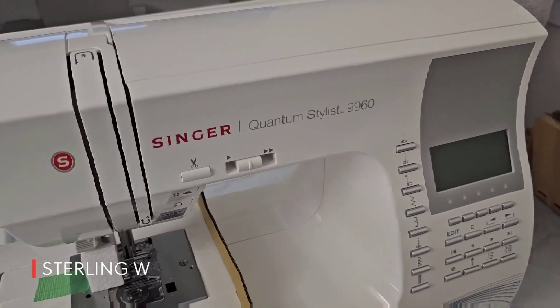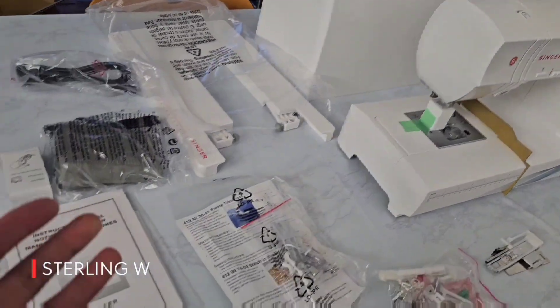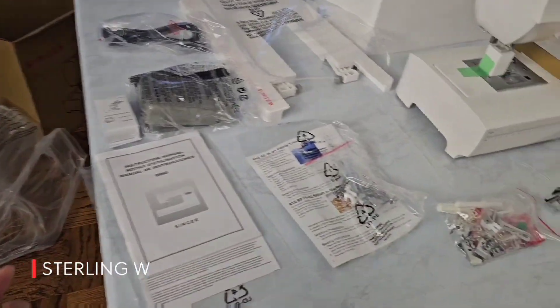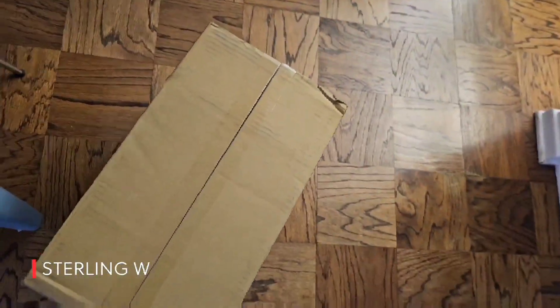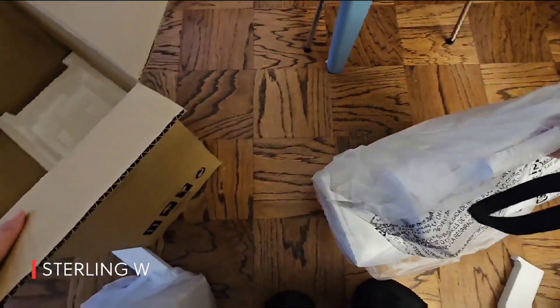Hey guys, it's SternW and this is the Singer Quantum Stylist 9960 Sewing and Quilting Machine with a lot of accessories. So let's go ahead and unpack this thing and show you every bit of it. It came in a box like that, shipped to my door. It's actually pretty heavy — this feels like about a good 20 pounds.